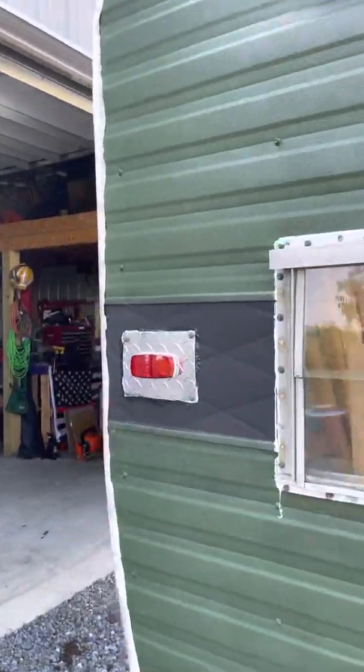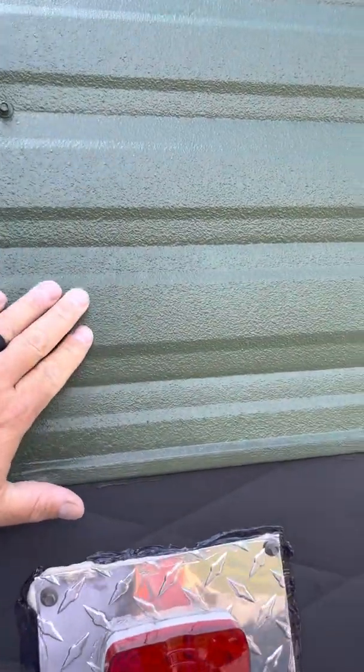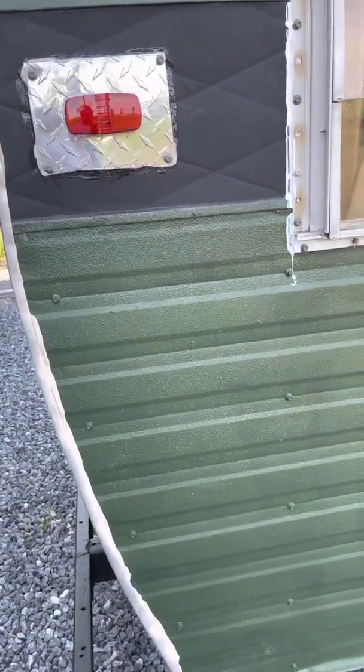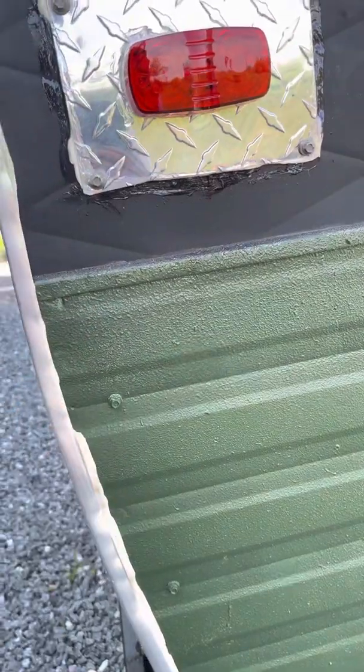Went with this olive green. It's actually truck bed liner spray because there were so many divots in here. There are a couple here you can see, but it kind of helped fill them. That's what I ended up going with, which will help protect it a little bit.